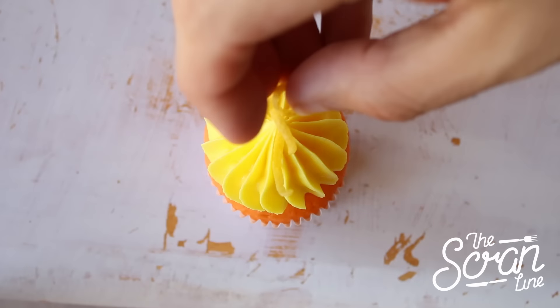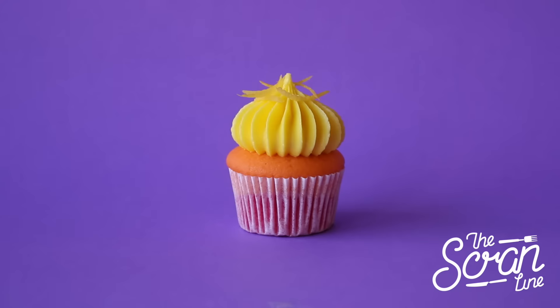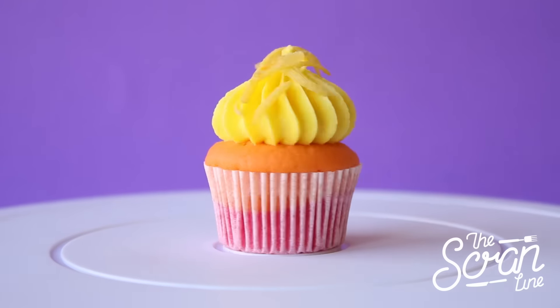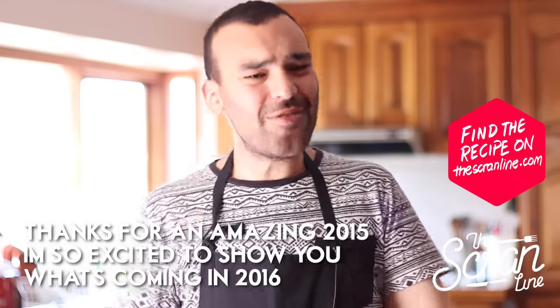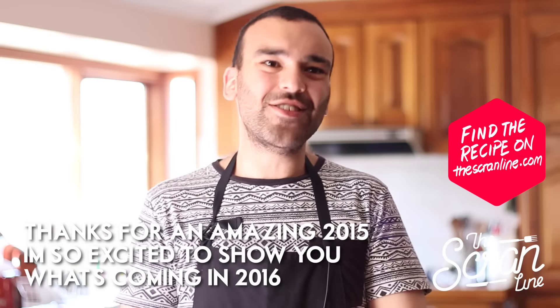Finish these off with a fresh zest of lemon, and that's pretty much it! Those were my silver bullet cupcake shots — I hope you enjoyed watching. I'm going to be doing more cupcake shot recipes in the future, so let me know if that's something you'd like to see.